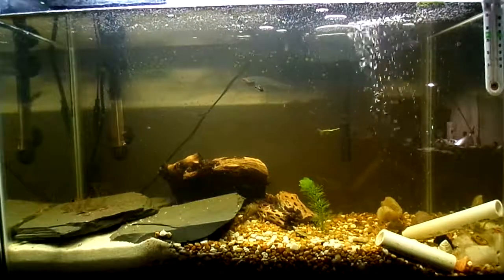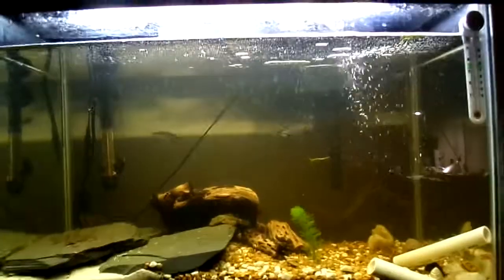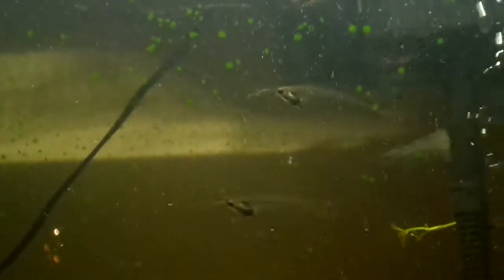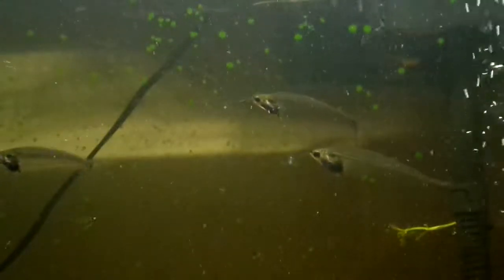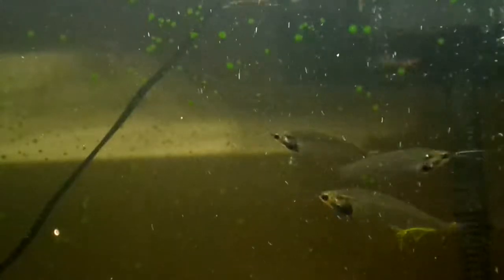Hey YouTube, this is my 20 gallon and I'm just going to give you a little species profile on the glass catfish — or the skeleton catfish, among many different similar names — but I call it glass.